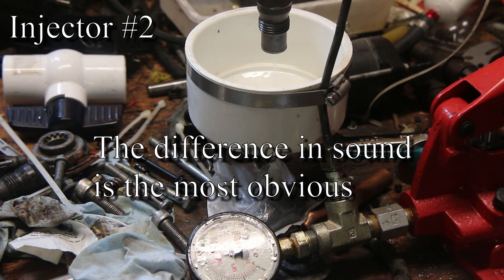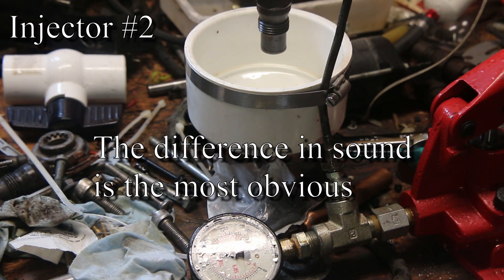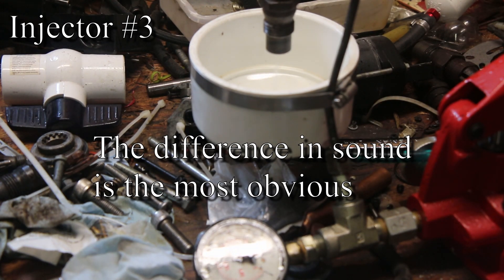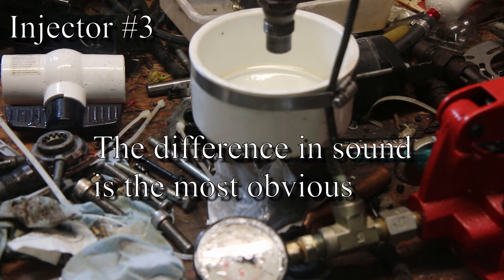Our footage of the actual testing of these injectors didn't go quite to plan. You could sort of see what was going on, but unless you really know what you're looking at with testing mechanical injectors, you're not going to see what I really wanted to show you. That's way low — that's down around like 1700 PSI. That's a lot better. So instead, I'm going to show you some pictures of how you can tell visibly by inspection that there's something wrong with that number two injector specifically.